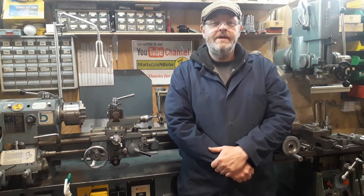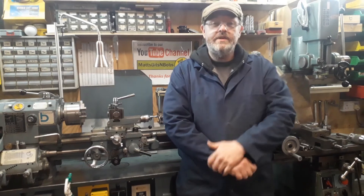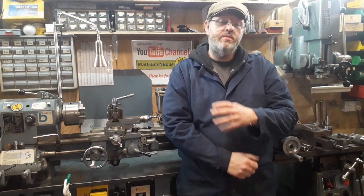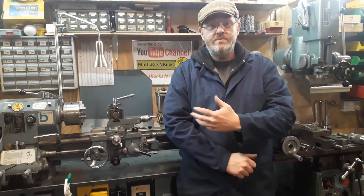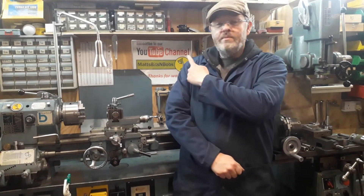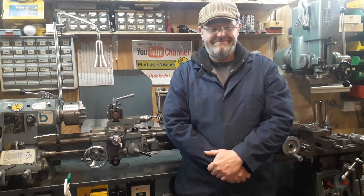There we have it, job done. I hope you found that interesting, and if anybody out there's got an Arboga, I hope you have a go at making some of this tooling and it helps you use a wider variety of tooling on your machine — which is then also usable on all your other machines. Thanks for watching. If you don't mind liking and subscribing to the channel, that'd be fantastic. Until next time!